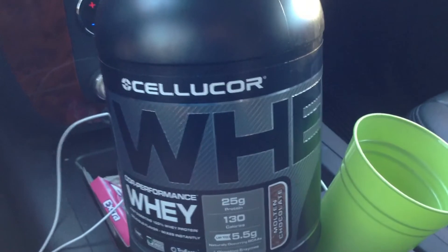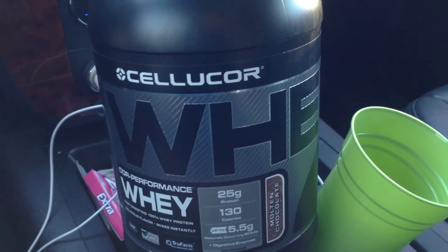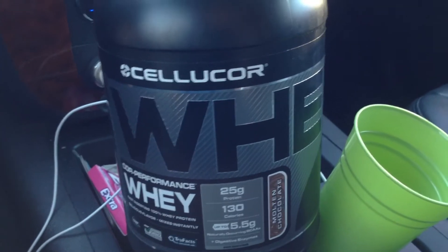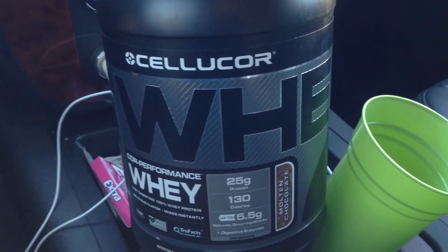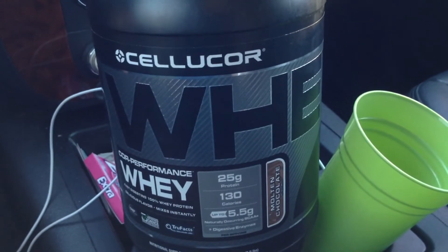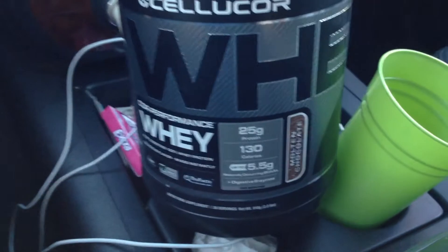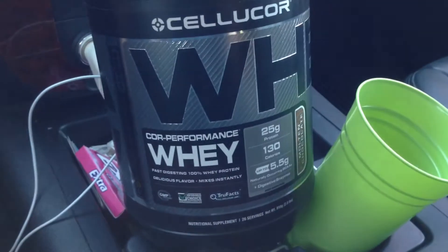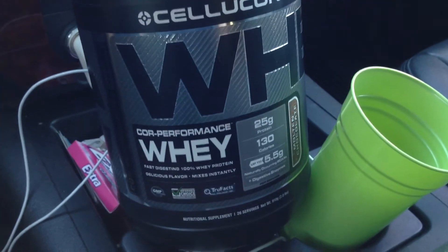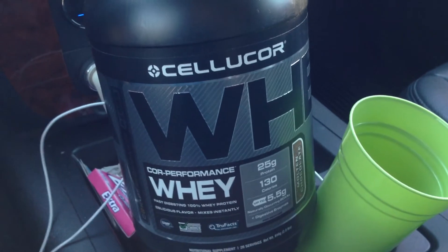If you're interested in receiving a discount on Cellucor's website, you can enter 'protein freak' into the coupon code box and you'll receive a pretty big discount on your order plus free shipping. If you're going to buy this product, that's really the best way to go about it because it's one of the cheapest places to find it, especially with my coupon code. Go to cellucor.com and at checkout enter coupon code 'protein freak.'